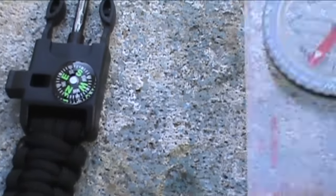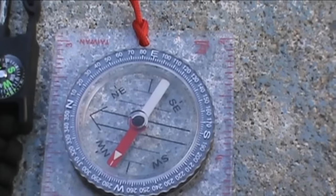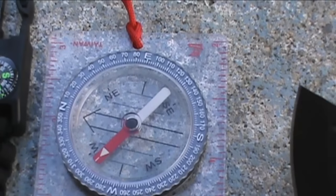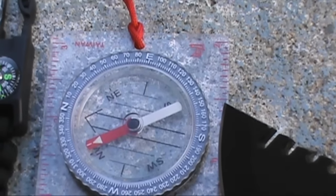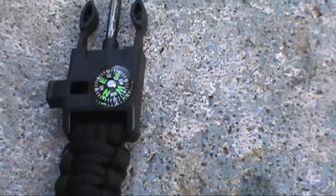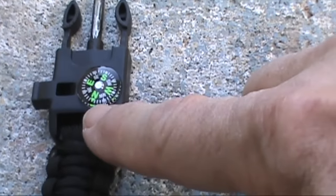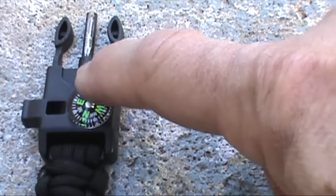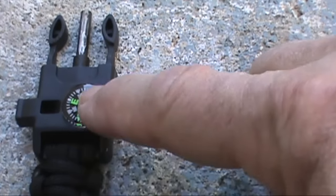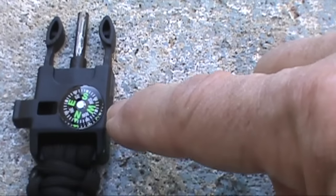Now my compass, on the other hand, isn't really affected by my knife. Oh, yes it is - look at that. Another thing I noticed about this compass was that it's very slow to move around. It's oil-filled, not air-filled, so that's good.